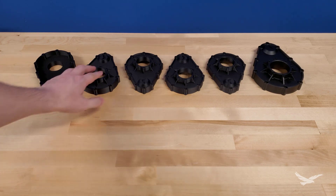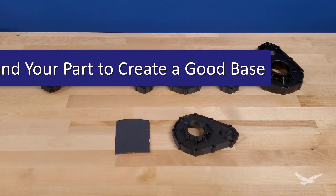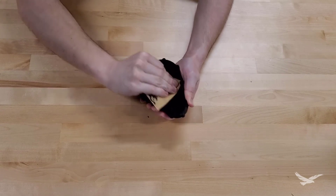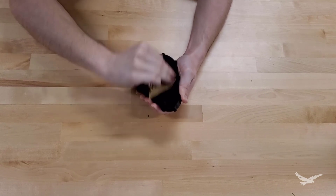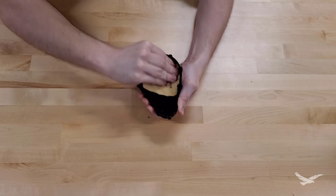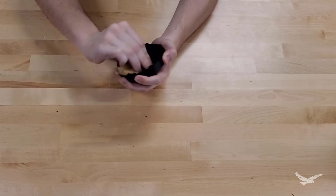Almost every method we're going to go over today starts with sanding the supported areas of your part. This smoothens out the supported geometry and creates a surface that more readily accepts common post-processing methods, like painting. You will always want to start with a low-grit sandpaper — as an example, we started with 240 grit. You will always want to wet sand your parts and wear a mask and eye protection to protect against plastic particles. Placing your parts under a faucet makes wet sanding very easy, and if you have access to a palm sander or even a lathe, the sanding process could be sped up quite a bit.